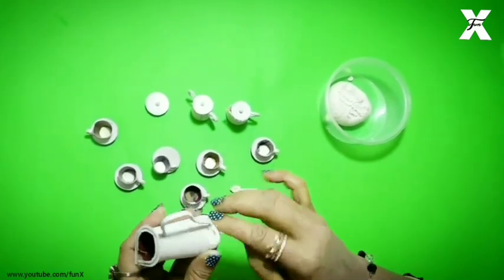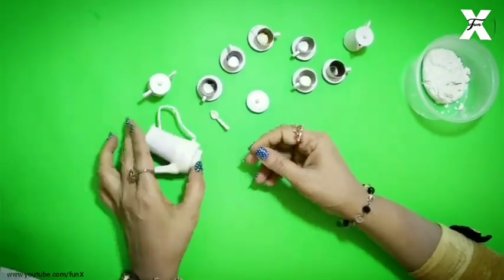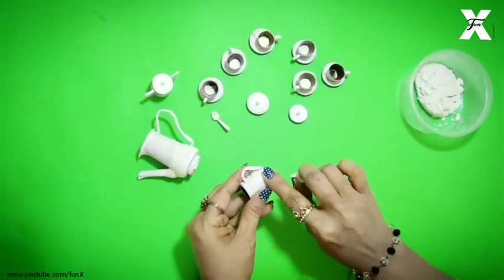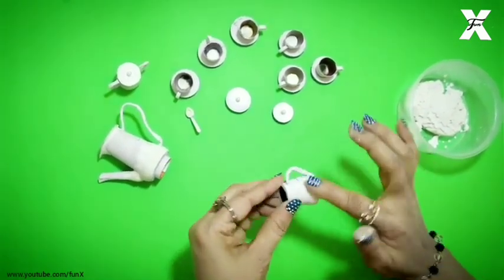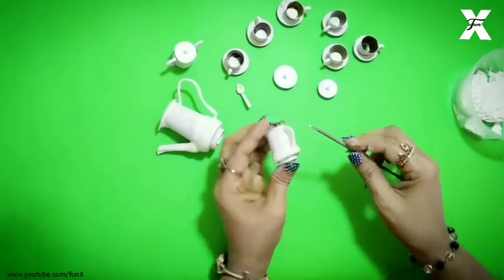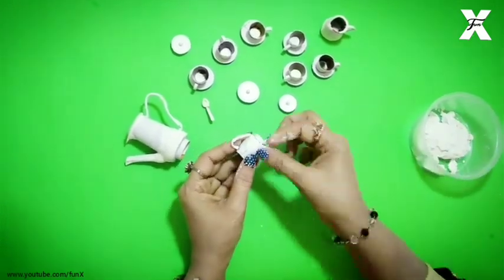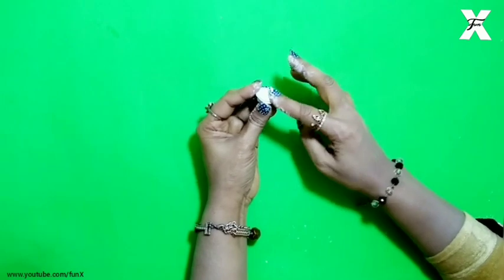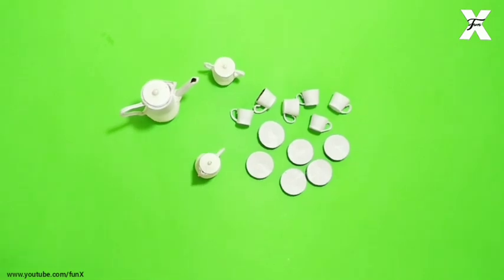I will start shaping with polymer clay. This shape has been given and it is ready. I will cut the other plates and cups in this way. Using a sculpting tool I will smooth the edges. Now I have made plates and also cut the caps. I have made all pieces of polymer clay and now I am finishing.